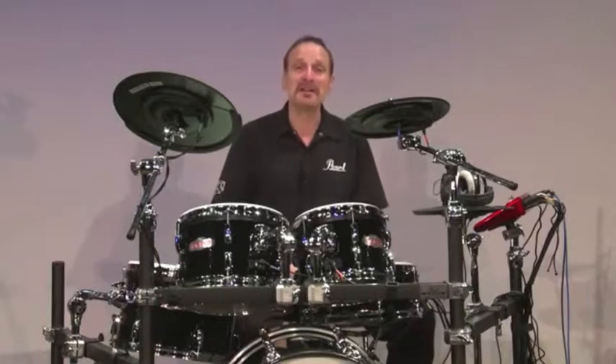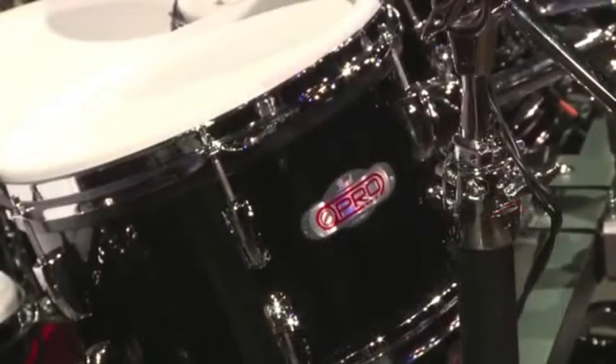All the drums and hardware are covered by Pearl's lifetime warranty, which really is the best in the industry. We mean it when we say buy it once and play it for life.